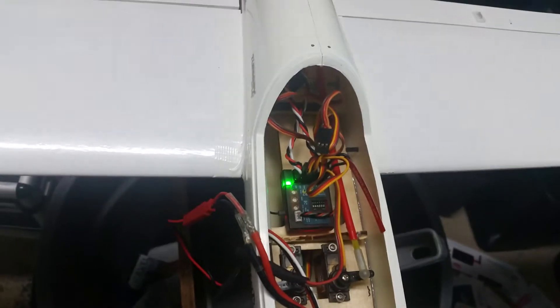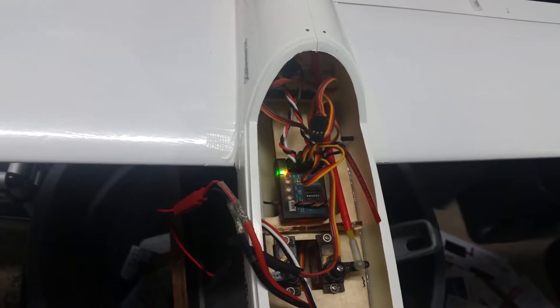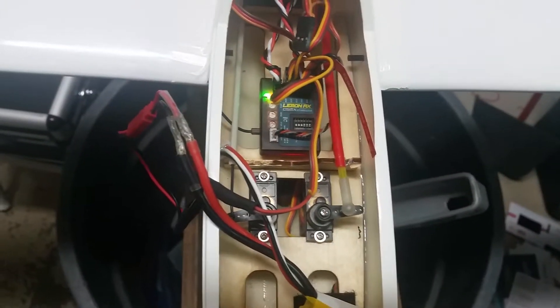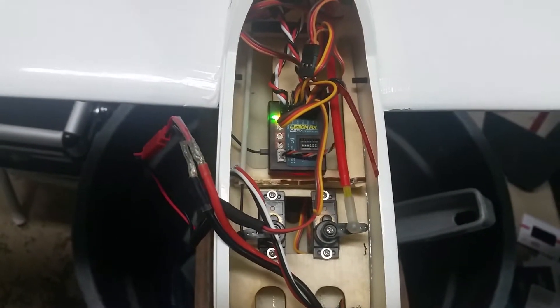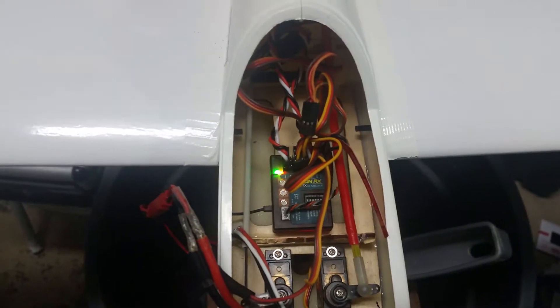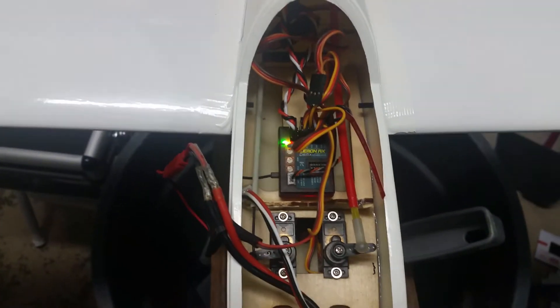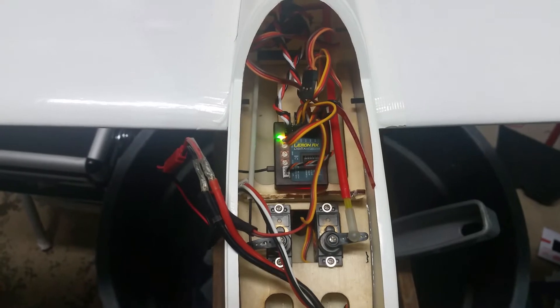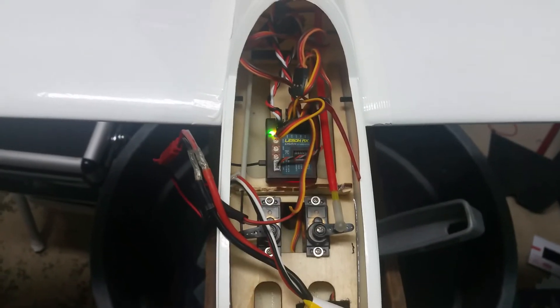I haven't flown it yet — it's been raining here in South Florida. But the receiver works well. The nice thing is you can put it anywhere in any orientation in the aircraft and it'll find itself. I also piggyback a satellite receiver on it, which gives me a little more range since this antenna only has one antenna wire. This is a DSM-X model and I use a DSM-X9 radio, so it works really well. I'll let you know how it works in the air, but so far, so good.